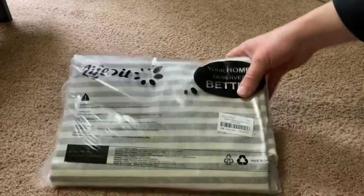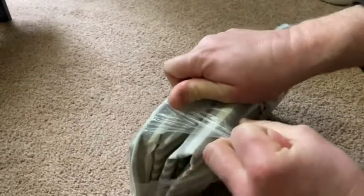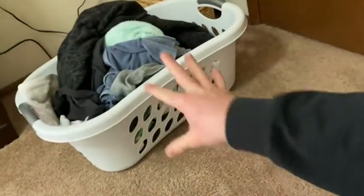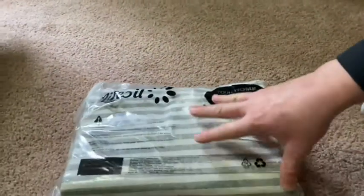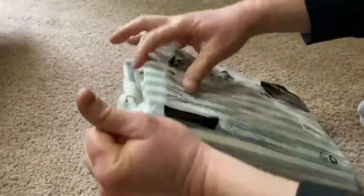Hello, in this video we're going to be unboxing this hamper. I bought this on Amazon and I got it today. I bought this because I don't have a hamper currently — all I have is a clothes basket. You can see the clothes there, and when it piles up it's just not the best thing to look at. So I thought maybe I should get a hamper so I could put my clothes in it instead of the basket.